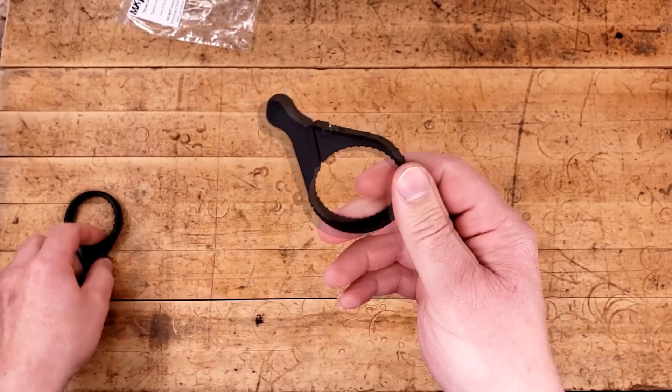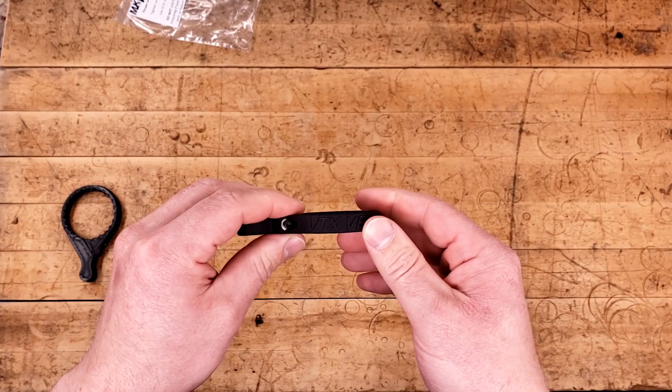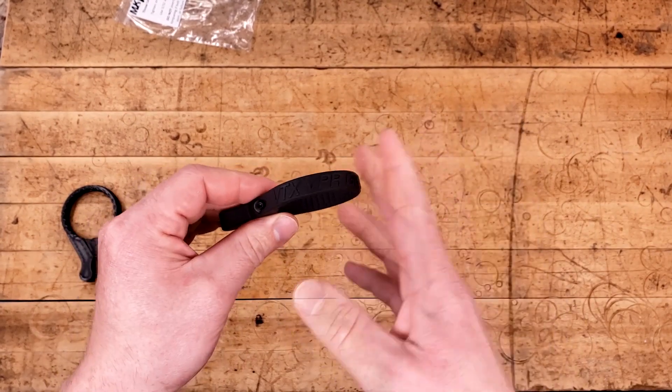You can get the standard one in carbon fiber nylon; I don't know if you can get the Pro Series in carbon fiber nylon. And then the aluminum ones are made of 6061, but that's a story for another time. Anyway, let's put this on and see how well it fits.